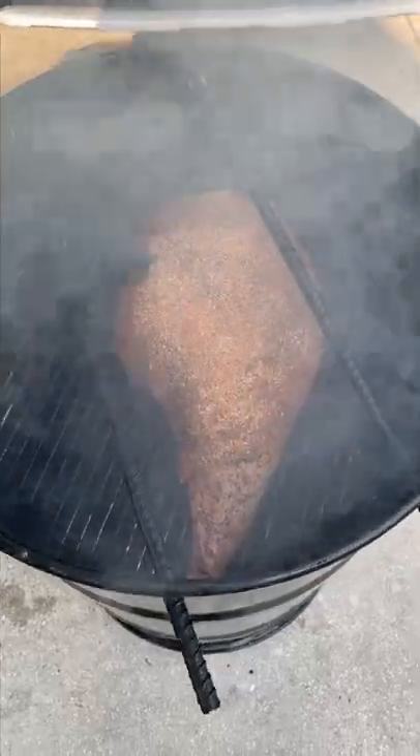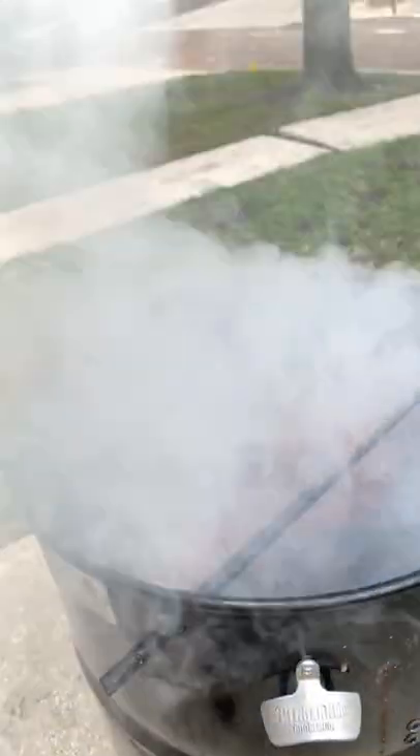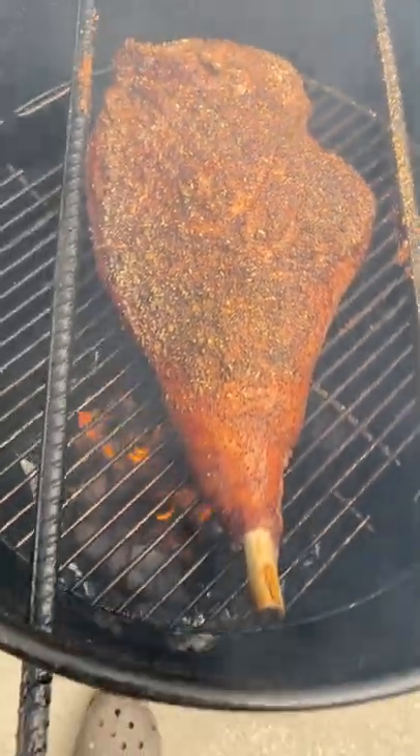Tossed it on the pit barrel cooker. Look at that smoke. This only took an hour and a half to cook and look at that bark that formed.